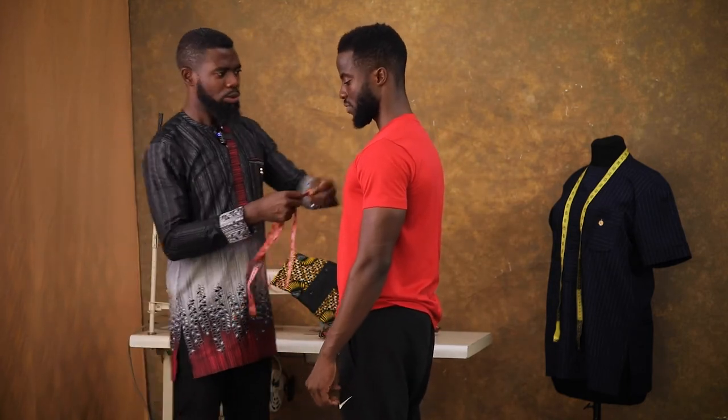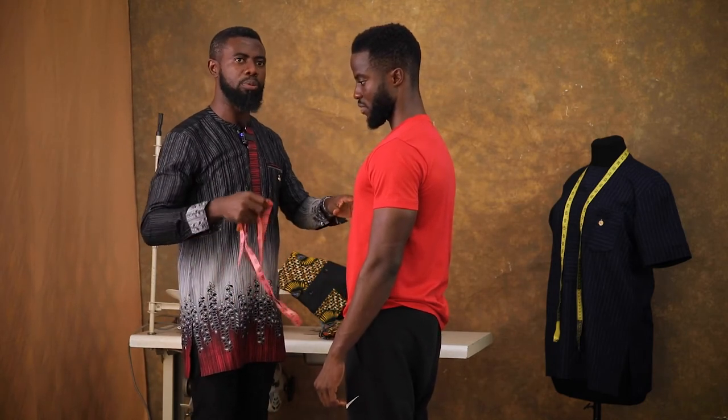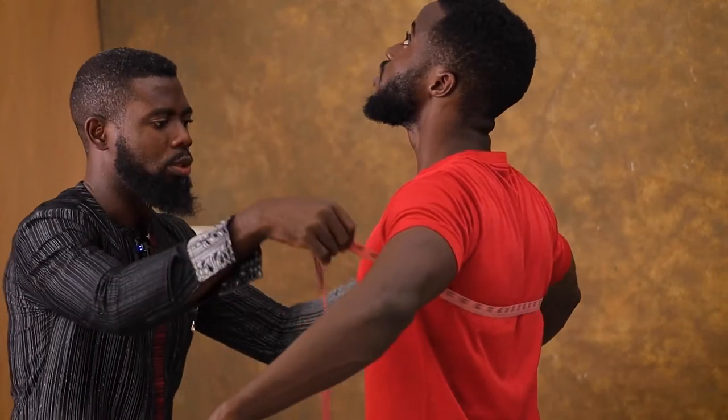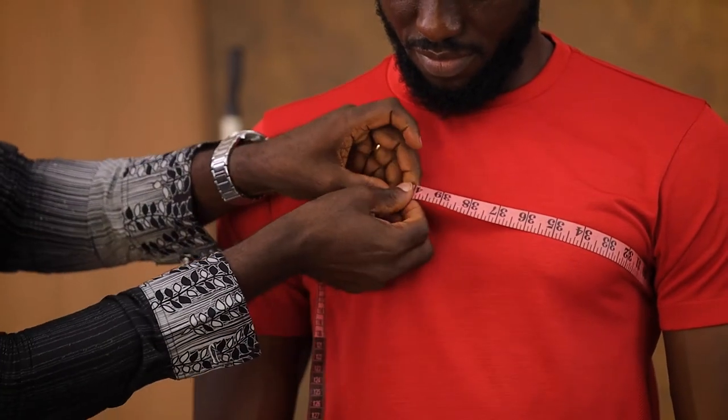Having done this, we are now taking his chest, his stomach, and the length — and that will be for the top measurement. So I'm taking for his chest.